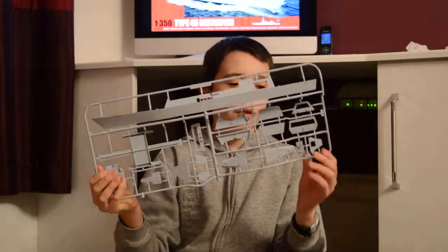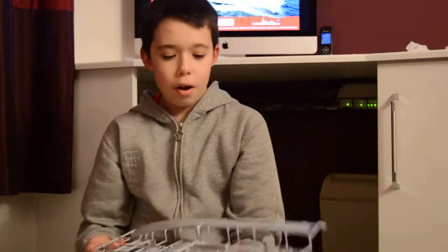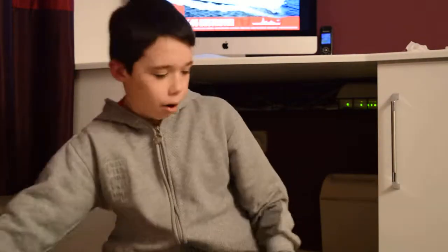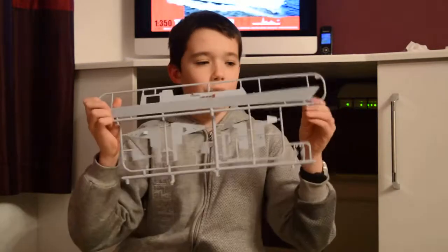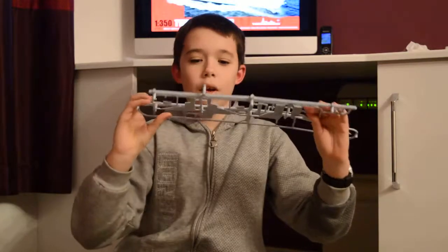I will run through all the sprues. This is sprue B — nice detailing on some of the parts. There is the hangar door, so nice detailing on it. The hull of the ship — that glides on to the top of the ship. This is pretty much the same as the other one — the other side of the hull, the sides of the ship.